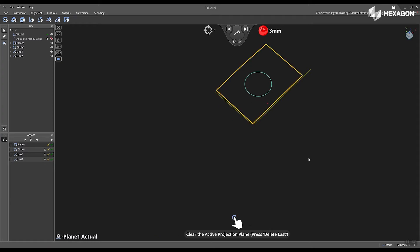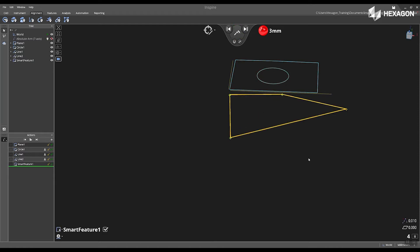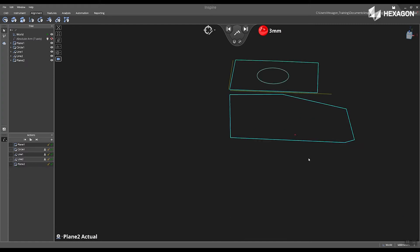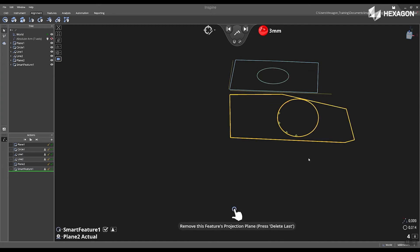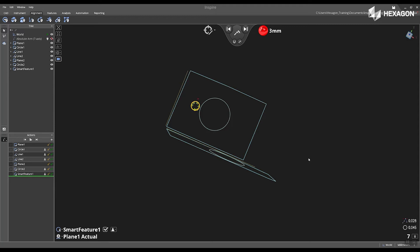Next, I'm going to touch the top surface of my plane, swipe left to deactivate, and then I'm going to measure a plane located on the side, simply using the smart feature option built into the software. Then I'm going to measure a circle on this plane. After I'm done, I'm going to swipe right to accept, and now I'm going to go back to my top surface, reactivate my plane by swiping left, and then now I'm going to measure two additional circles, and we can see these two circles will be projected to plane one.